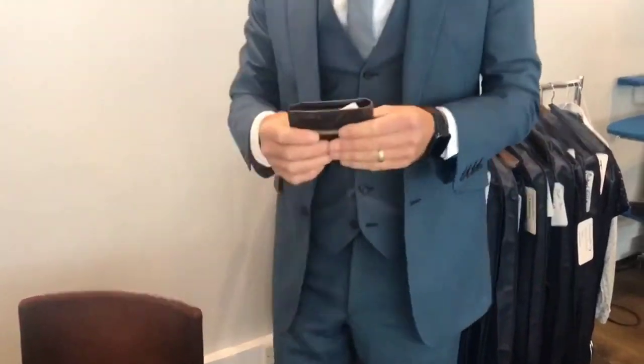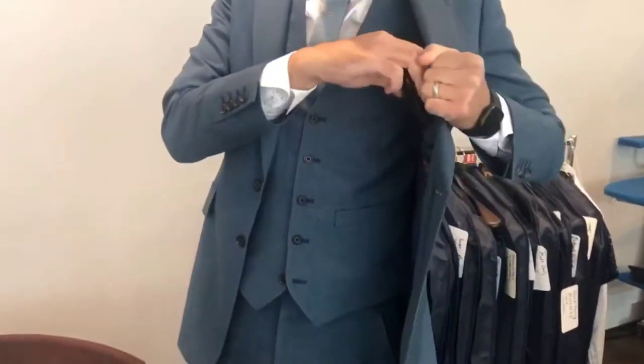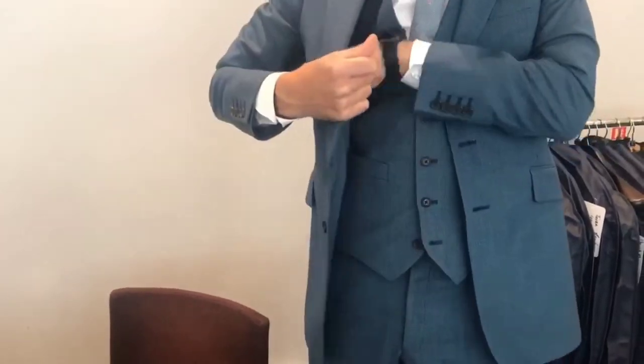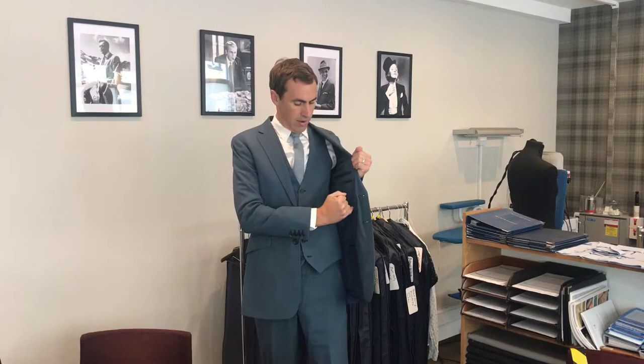Most importantly, although your suit does come with a lot of pockets, you shouldn't over-stuff them. Nothing heavy in the pockets — they're designed for very light items only, such as a pen or maybe a piece of paper. What you don't want to do is shove big wallets or big phones in because it pulls on the line of the suit. Everything pulling there will eventually ruin the line and could also tear the lining.